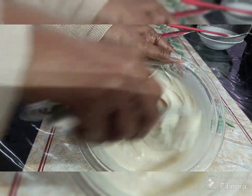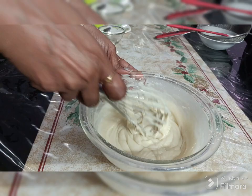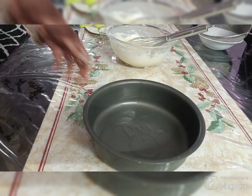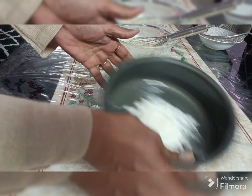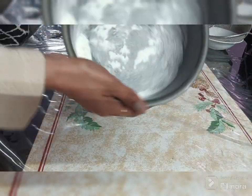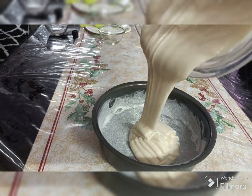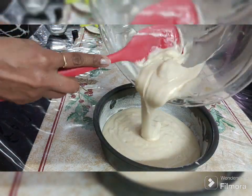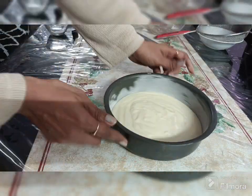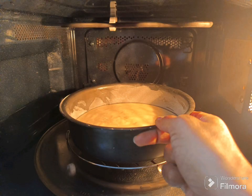Now we will add vanilla extract. Pour the batter into a greased and dusted tin — first grease it, then dust it with a little all-purpose flour. Bake in a preheated oven for around 30 minutes, plus or minus five minutes depending on your oven temperature and size.